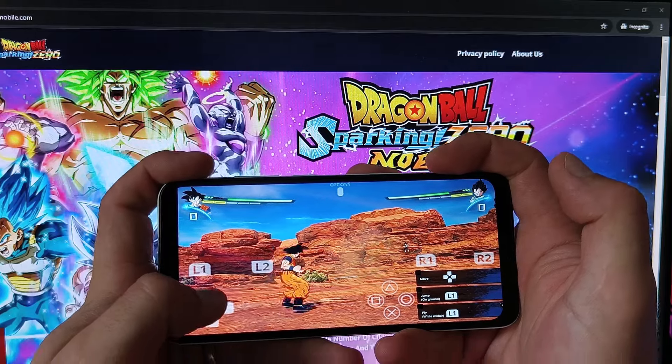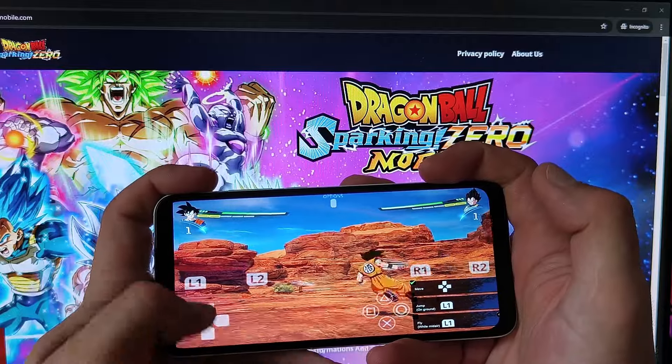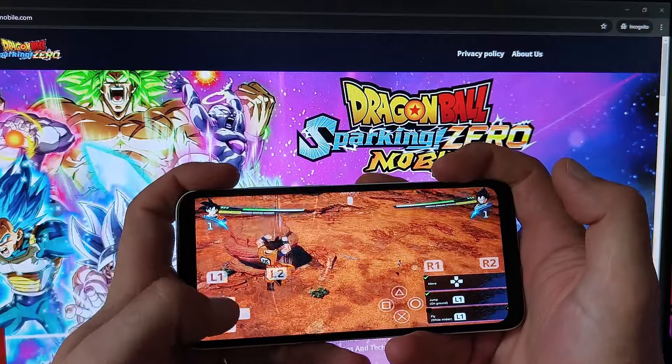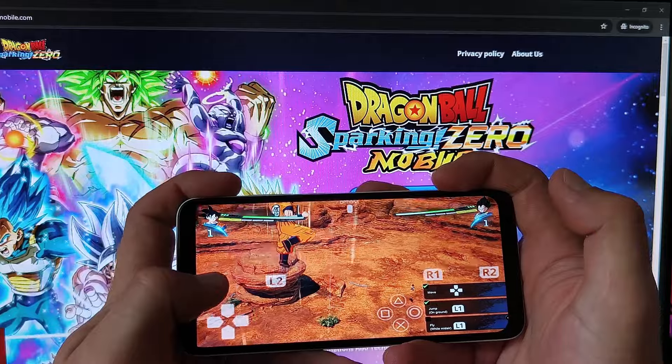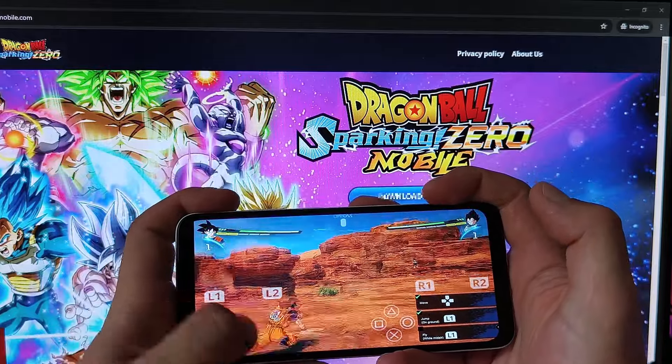Let me show you how it works. Let's move around a bit, and now for a jump. See, everything's running smoothly. Time to unleash your inner warrior and enjoy the game.